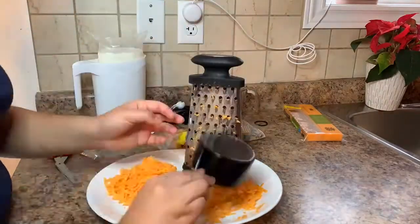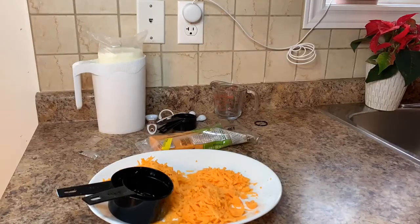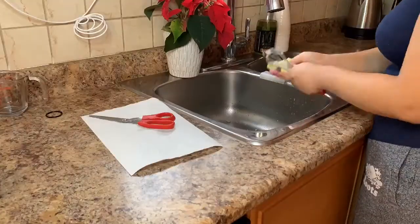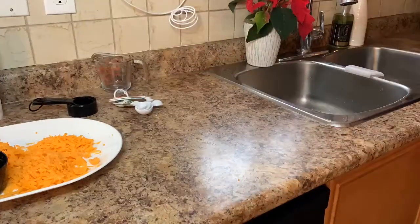As I'm grating, I'm putting the cheese into the dry measuring cup to make sure I don't over-grate. I place the scissors and grater in the sink and place the leftover cheese back in the fridge. Here I'm washing my dishes, drying them, and placing them back, as well as sanitizing my surface.